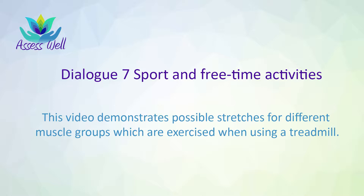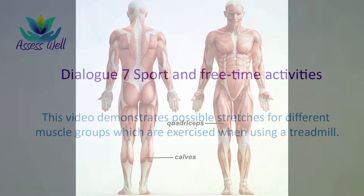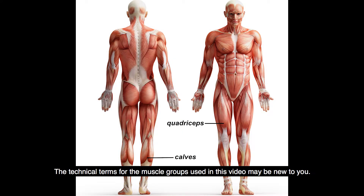This video demonstrates possible stretches for different muscle groups which are exercised when using a treadmill. The technical terms for the muscle groups used in this video may be new to you.